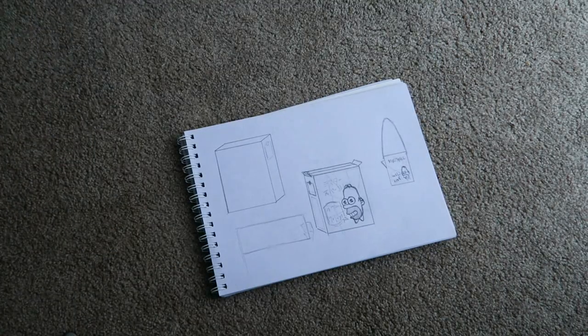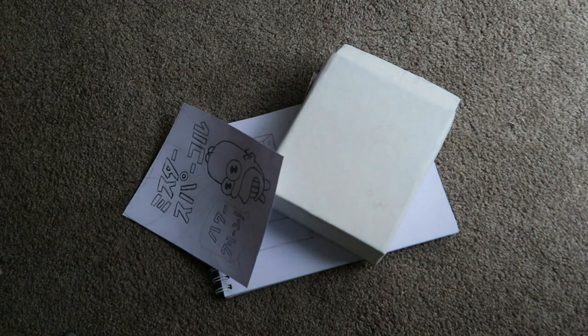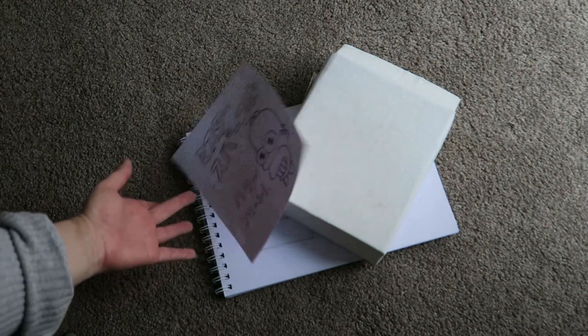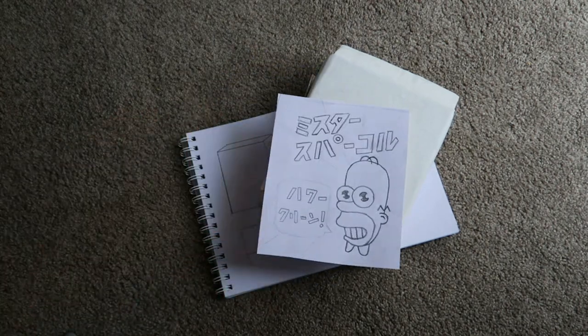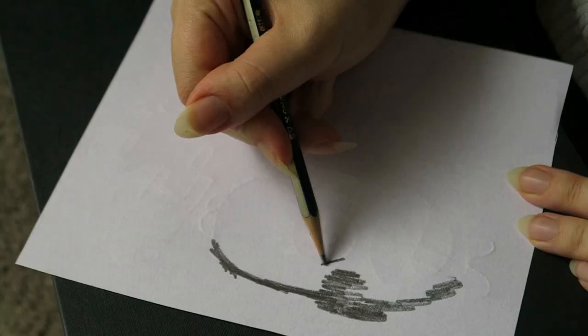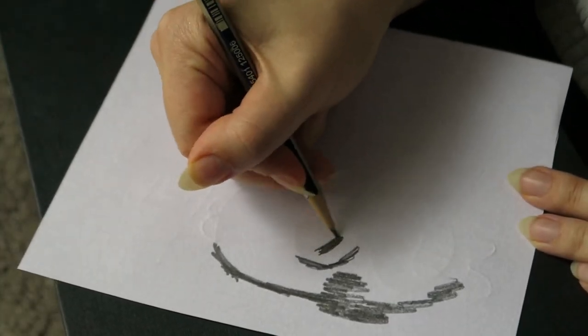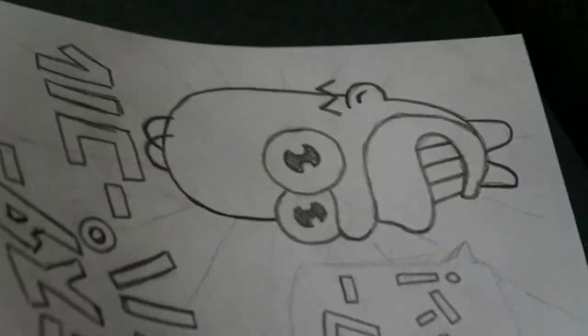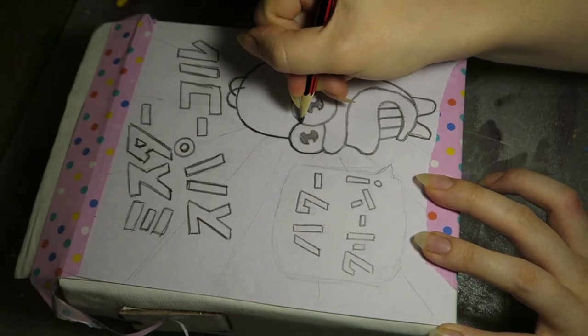I then made some sketches to help visualize things, measured out the front of the box, and sketched out a Mr. Sparkle logo. I made it into a transfer by roughly sketching all over the back with a 2B pencil. I then traced that on and finished adding the rest of the designs.